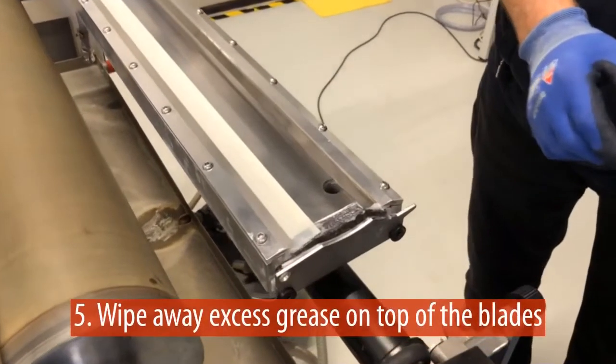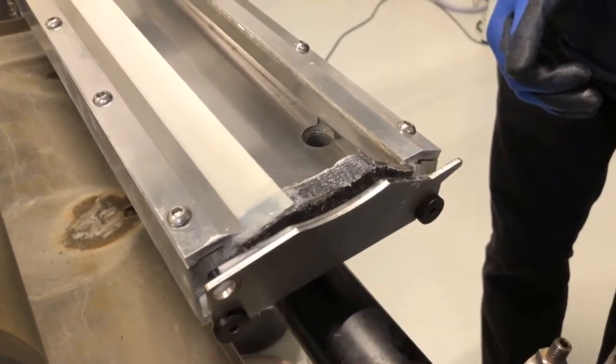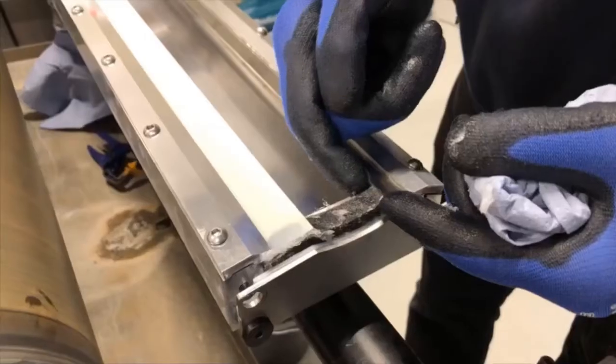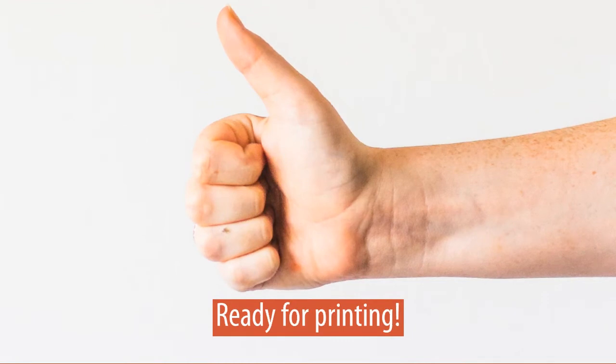Wipe away excess grease on top of the doctor blades with a soft cloth. Make sure the top of the seal is not pushed down; if necessary, carefully bring it back to shape. You did it — you're ready for printing now.